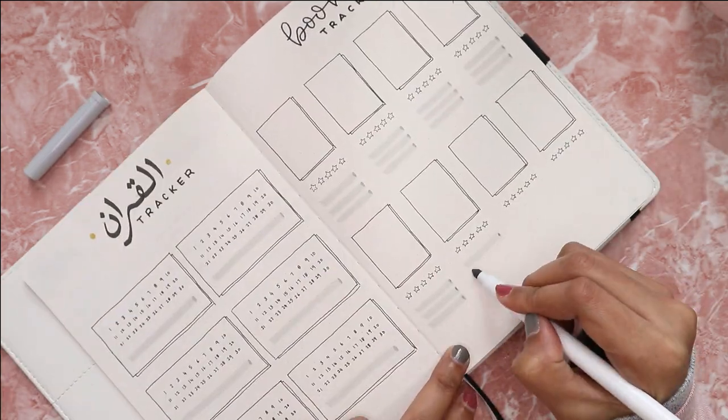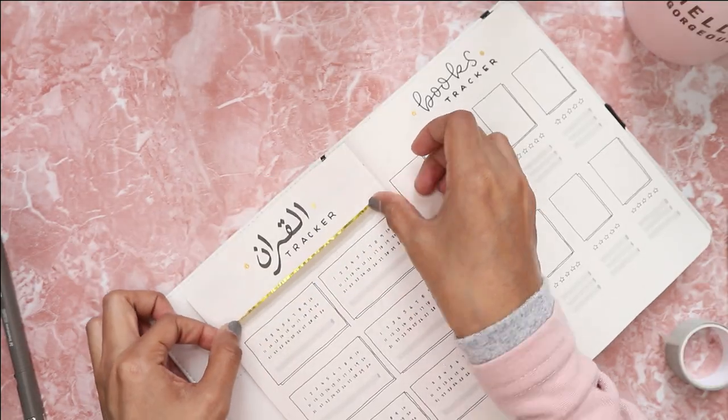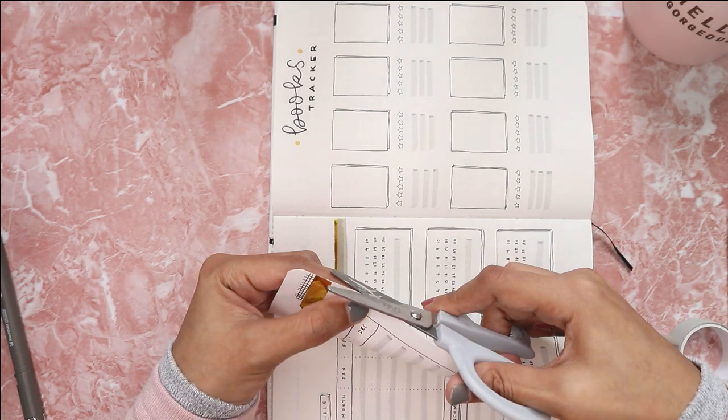Here you can see me go back to the previous tracker and add some washi and decorative tape to decorate the page.